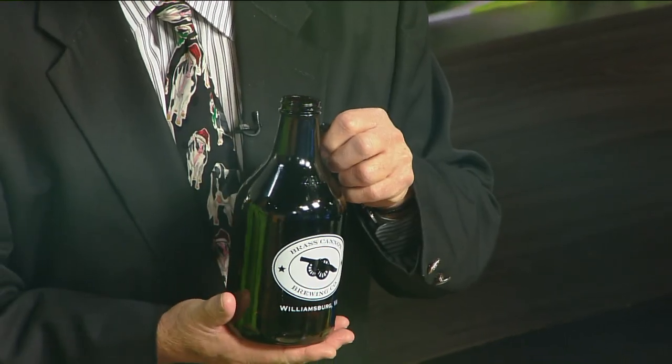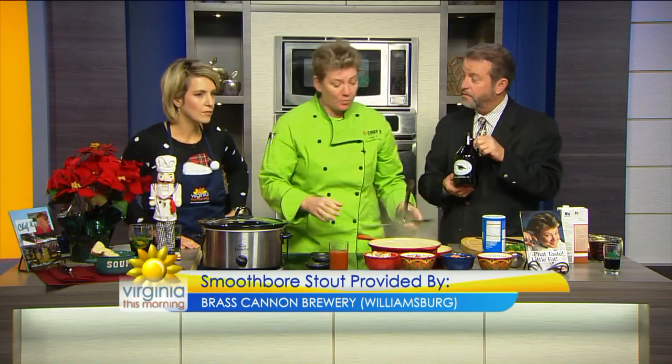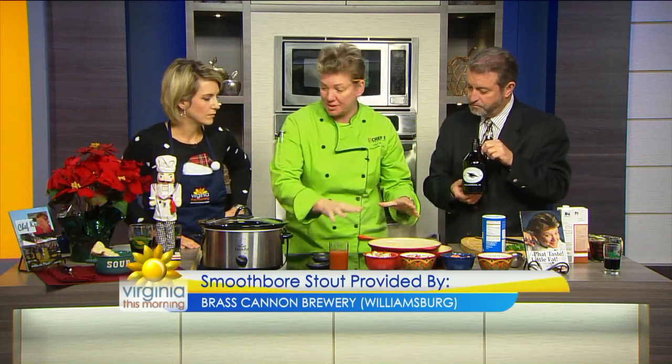So the Brass Cannon — yes, the Brass Cannon Brewing. The smoothbore stout. They actually are, this year in the Virginia Beer Cup, they got the gold medal in the Scottish and Irish stouts category. So they kick it. They're in Williamsburg, and we're going to make this lovely Irish stew with their beer. I like cooking with beer, I like drinking beer, drinking and cooking.